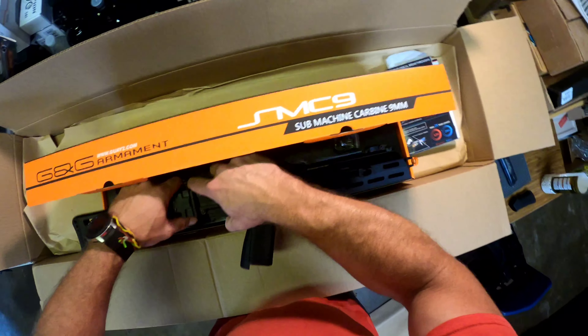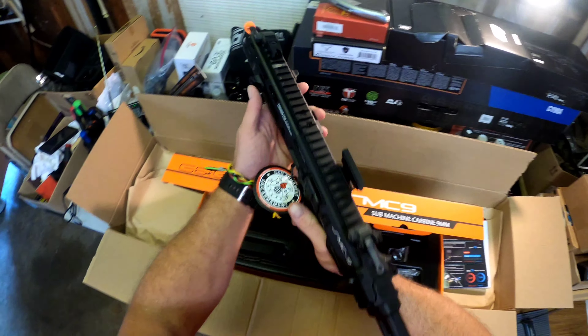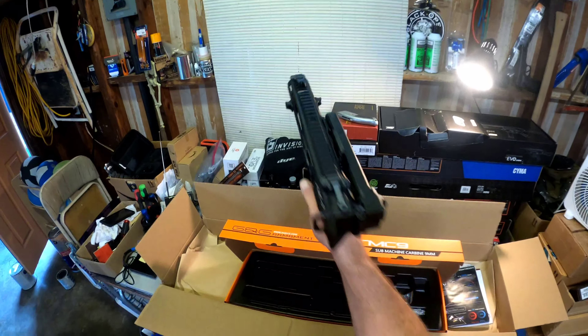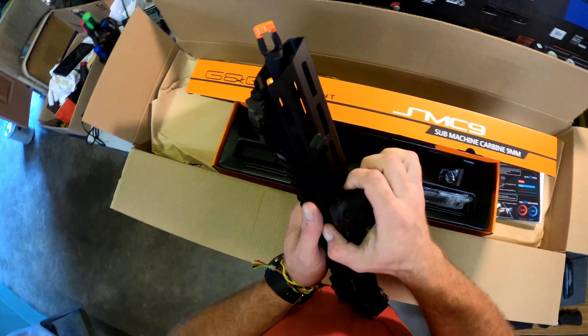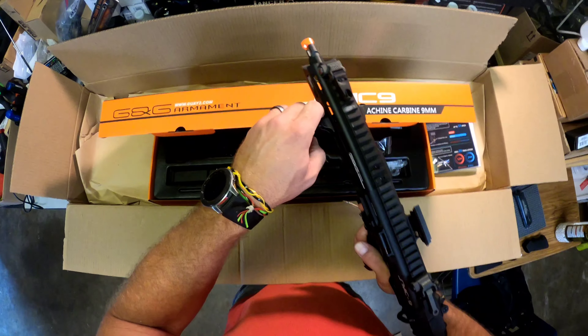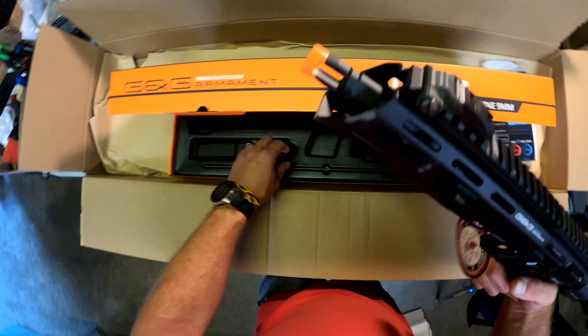And then here's what everybody wants to see. Oh man, that feels really good. It's so lightweight — you can just run it literally like a pistol. Stock locks into place really good. And the bolt — man, that's really nice.